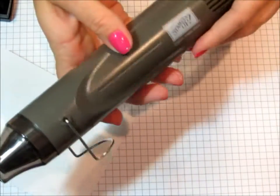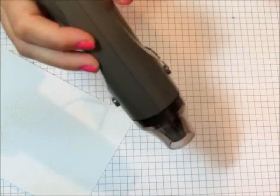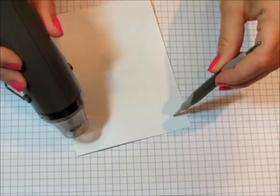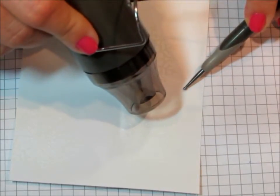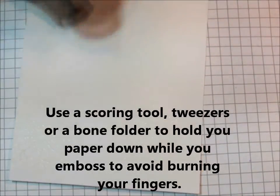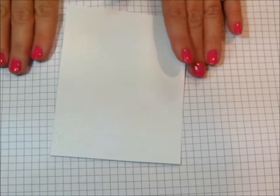Bring in your heat tool. The Stampin' Up! heat tool has two settings — that's one and that's two. I turn on my heat tool, let it heat up for a few seconds, and then apply it to my card. It's difficult to see on camera, but in person, what you're looking for is the embossing powder to melt.